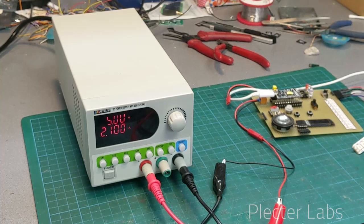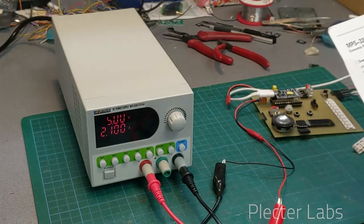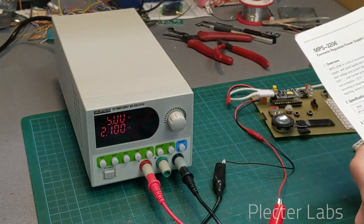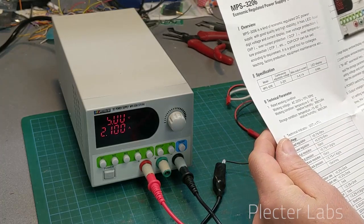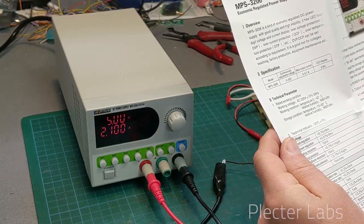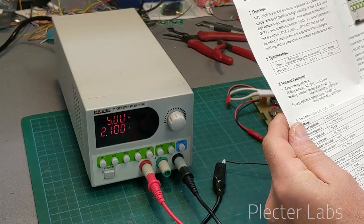It is definitely comparable to the classic transformer-based power supply that I used to have in the past. They are rated for power regulation under 0.01% plus or minus 5 millivolts.